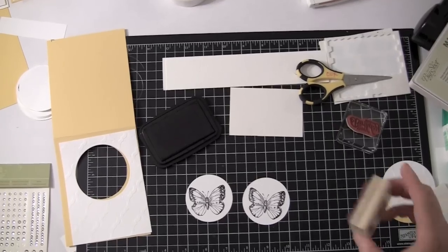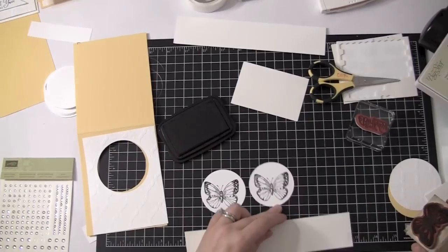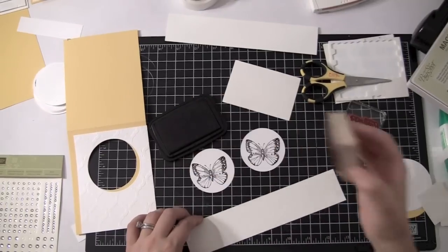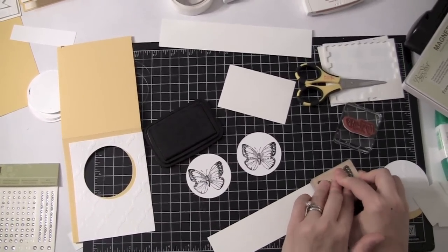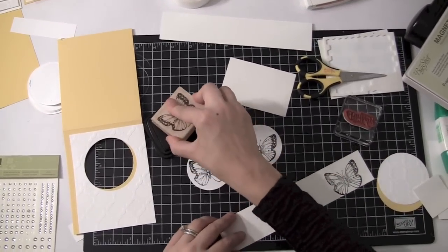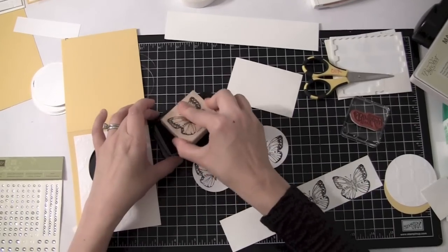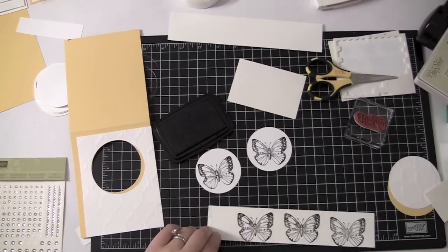I've got some Stampin' Up! watercolor paper. The stuff is wonderful. You can watercolor on regular Whisper White cardstock, but the watercolor paper blends beautifully and I highly recommend it. You want to use Stazon ink because it's permanent — it doesn't bleed when you go to watercolor it. So you're going to push it straight down, straight up onto your watercolor paper. We actually need two of those, so let's do another one. I also have a third one on here just in case we need to color it.